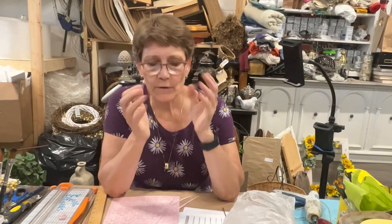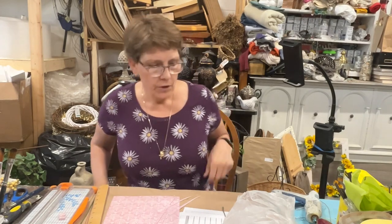Hey there, everybody. Cindy Daychuck here with Queen Bee Creations. Thanks for tuning in today. We've got a fun one for you, and I want to give a little bit of background.